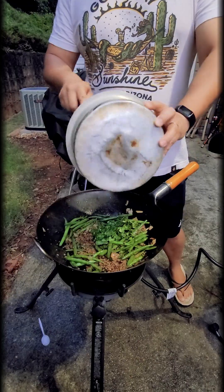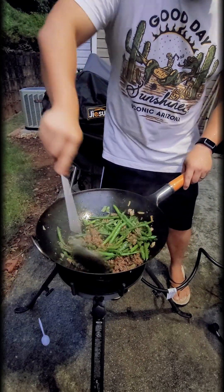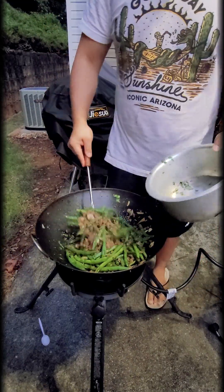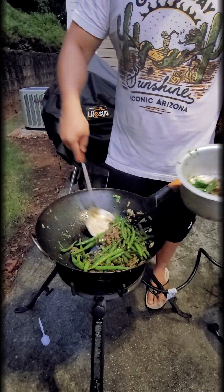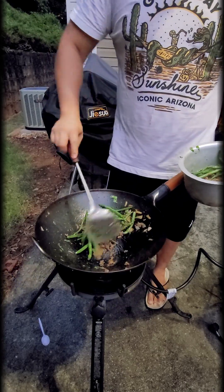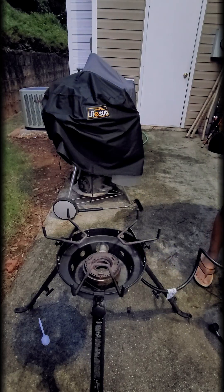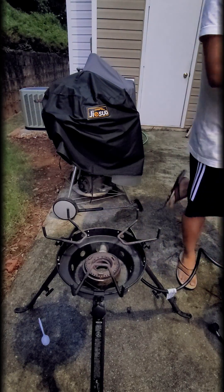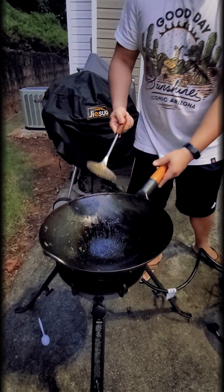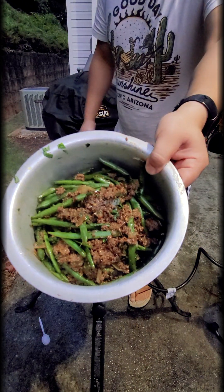This is pad prick king — a stir-fried beef with basil and green beans. Traditionally green beans are very often used and I personally love this dish. It's the one I always get at Thai restaurants because it goes really well with jasmine rice, it's a great source of protein, and has lots of vegetables. Thank you for joining me today, I hope you enjoy the recipe — hopefully you guys can get out and start cooking too. Take care, bye!